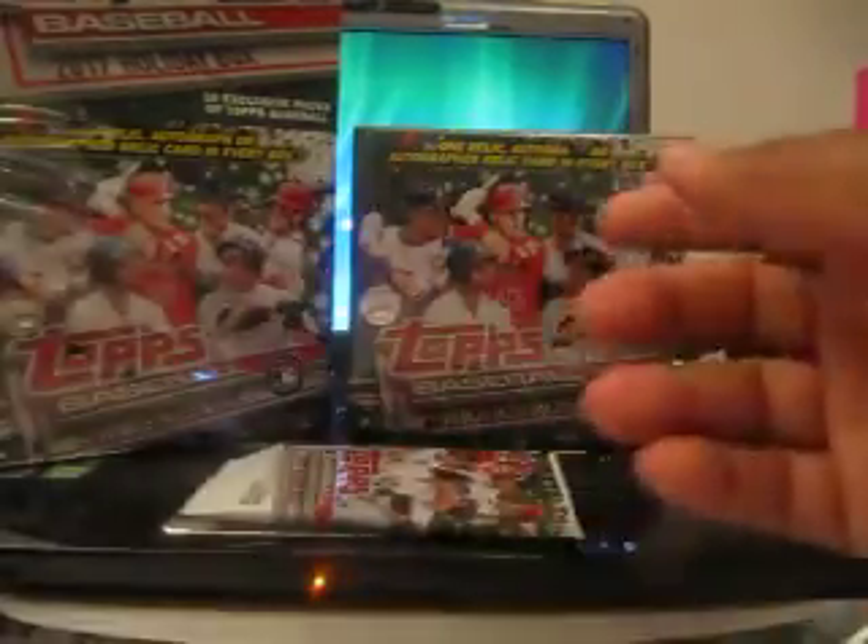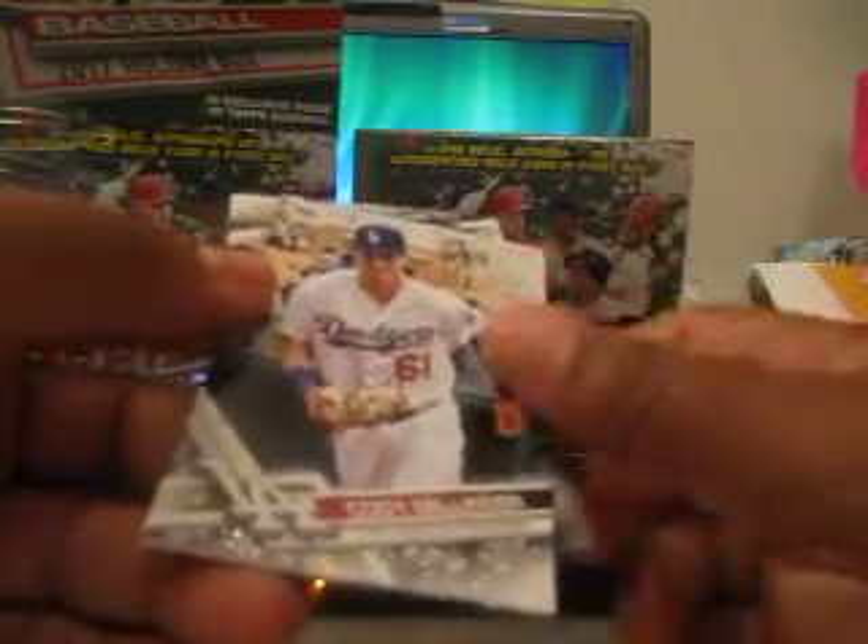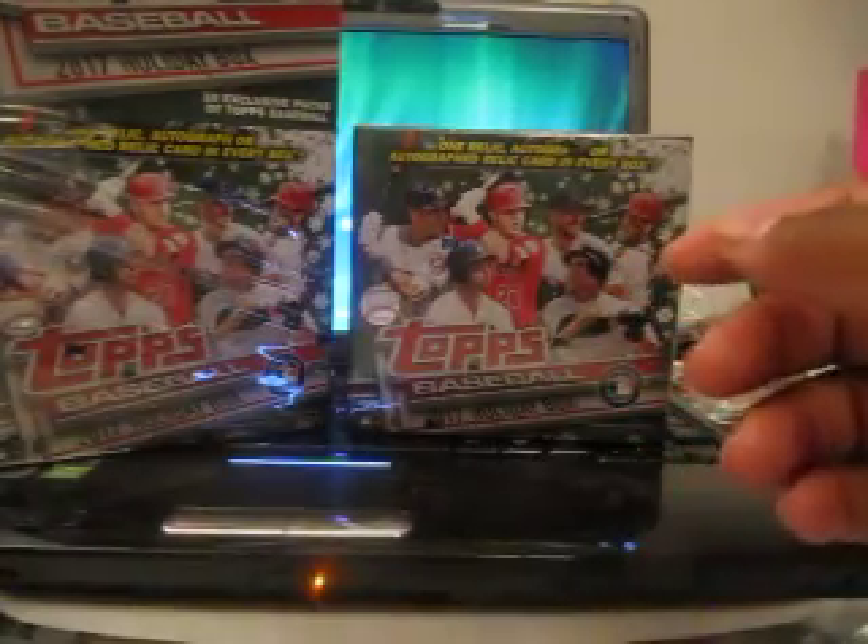Two more packs to go. Tyler Austin, no Snowflake there. Last pack should have a Snowflake in here on average. And that is Cody Bellinger - so I got Judge and Bellinger Snowflake Edition, pretty cool. Who's Brinson? Rookie. Couple of rookies, so that's not bad. Again, Kenta Maeda and a Bellinger Snowflake embossment.